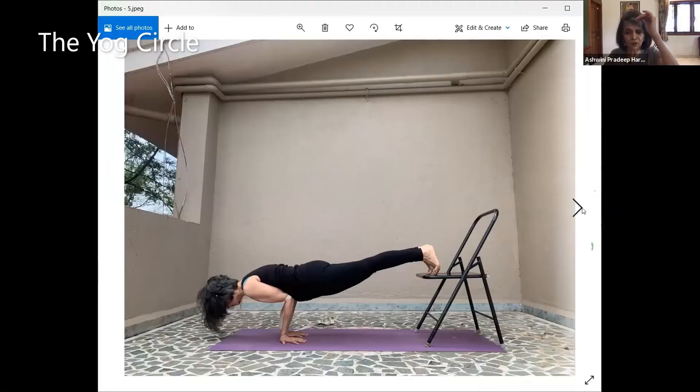That will keep your shoulders from sinking. Now, very difficult normally — if you do it with the wall also, the feet always tend to slide down.